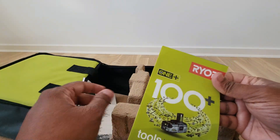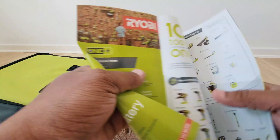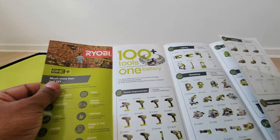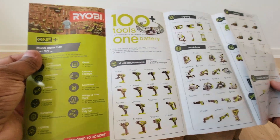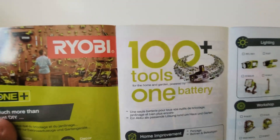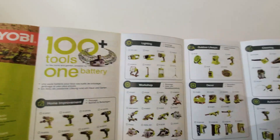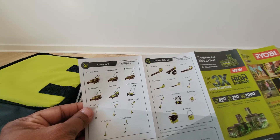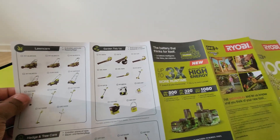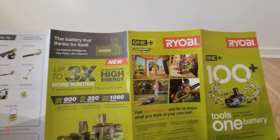Besides that, they've given a nice design information booklet on Ryobi, showing all kinds of tools. They have different tools, and that is why one of the key advantages mentioned for the battery is that this one battery can be used for 100 plus tools — the different tools in their range. You can see more of this covering garden use and other home applications.